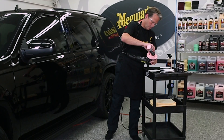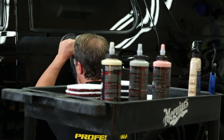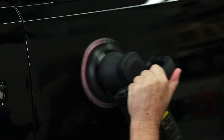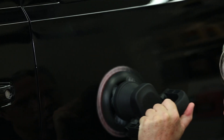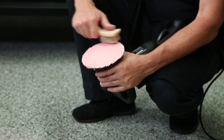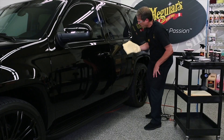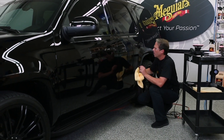Continue to apply additional product as needed and work the surface until all defects have been removed. To also guarantee maximum cutting at all times, be sure to clean the microfiber disc frequently using either compressed air or a pad conditioning brush. Once finished compounding, remove any remaining product prior to polishing or waxing using our Supreme Shine Microfiber Towel.